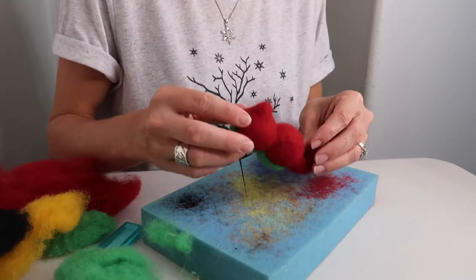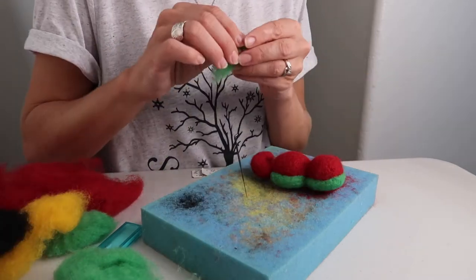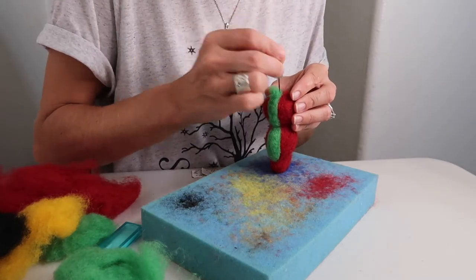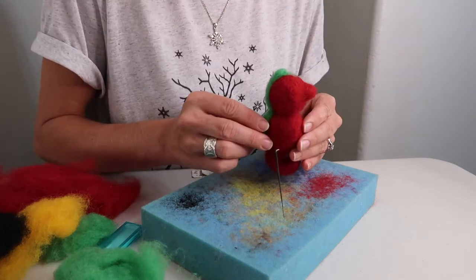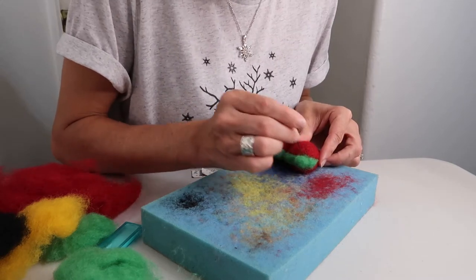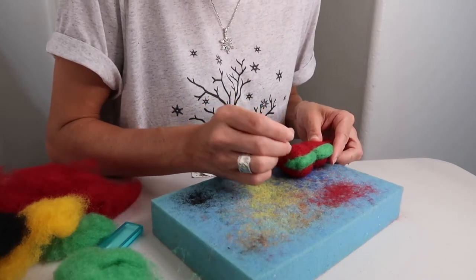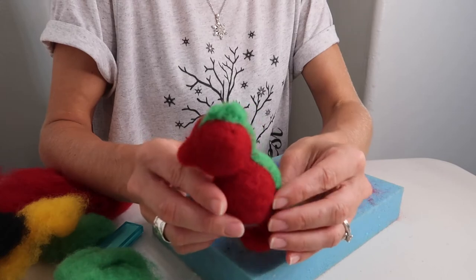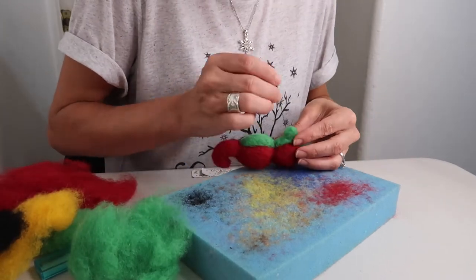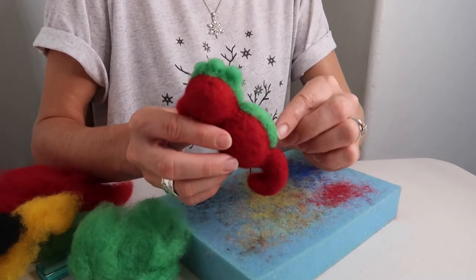Now that you have your seahorse felted for the most part, you're going to want to work on the little back fins. The best way to make these look a little bit more like fins: take a little bit of wool and at every so many intervals, you're going to felt some extra wool on there, just like so. Then the next one you can do a little bigger, and then continue this all down the back until it's completely finished.